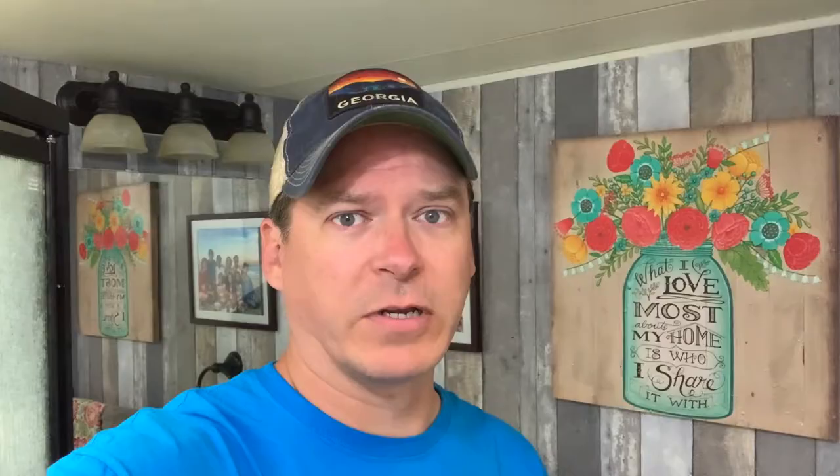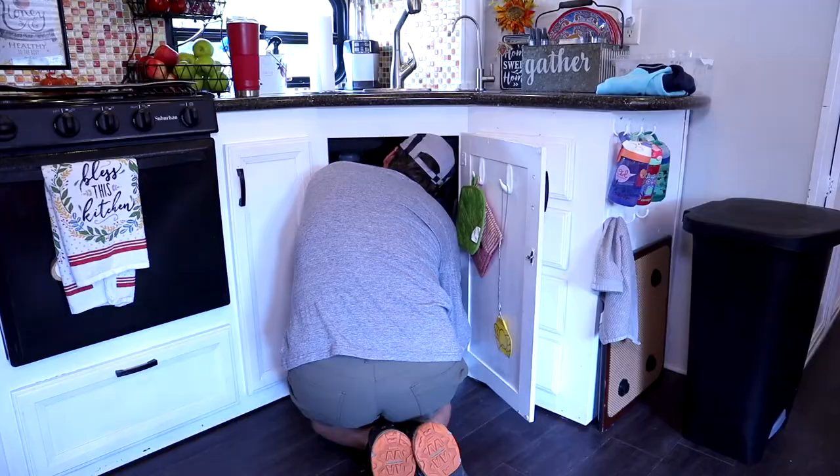So today I'm in the bathroom because today I'm going to be talking dirty — I mean, I'm going to be talking about dirty things. Toilets. Today we're going to be talking about how to fix a leaky toilet.